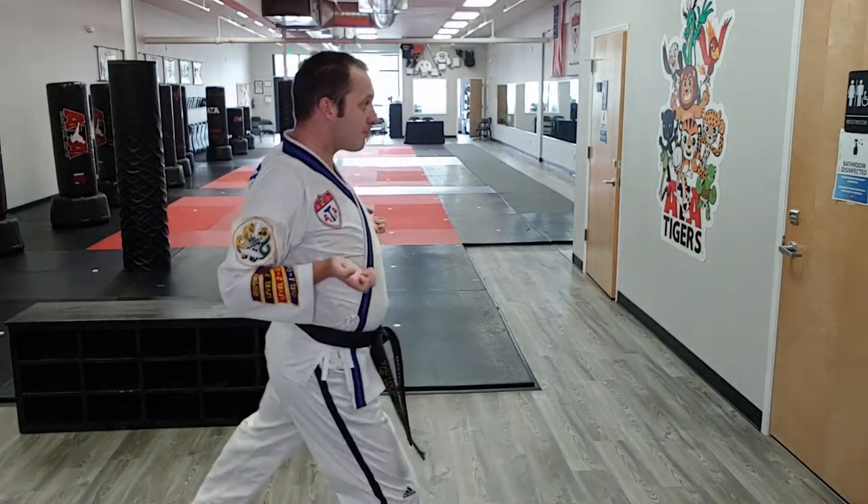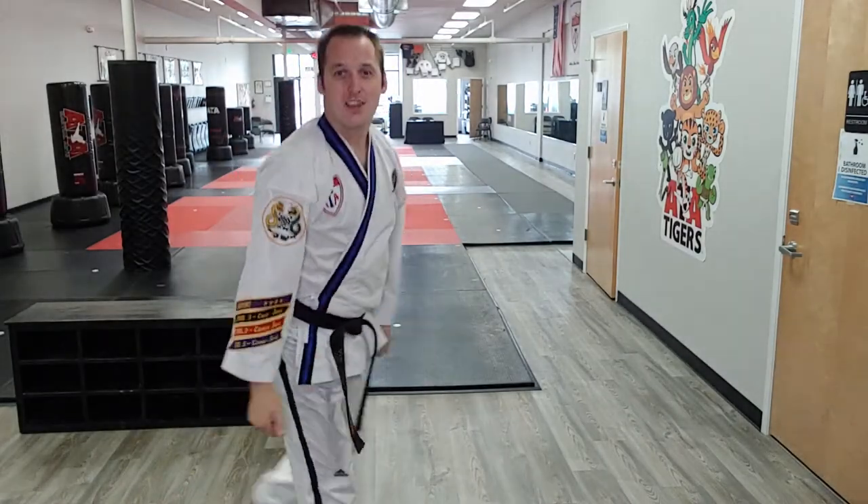Twin palm block — pow. Twin palm block — pow. All right, go practice.